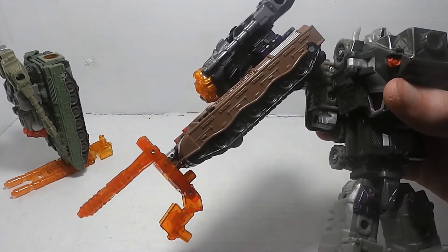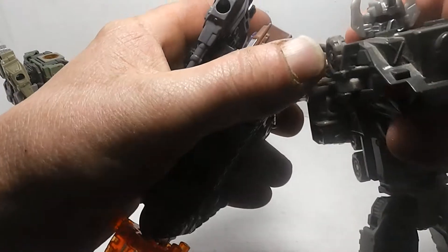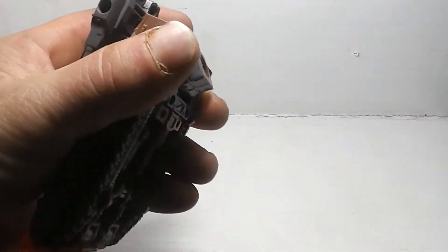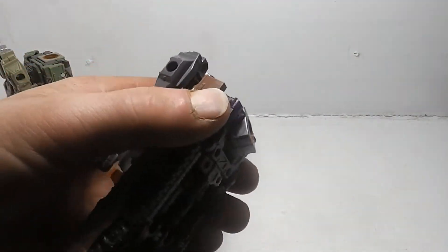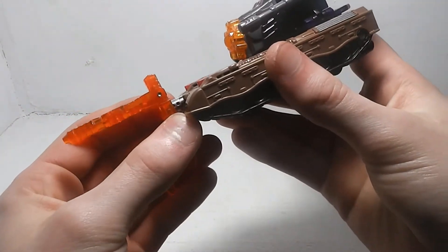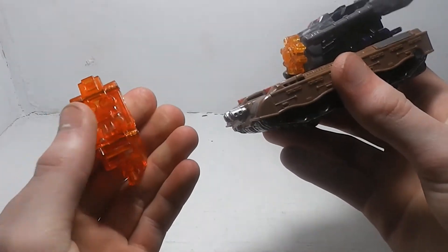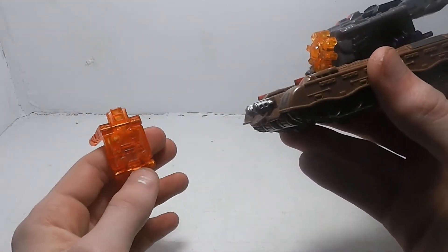Then you just take the connector here and bring it down - and there's the arm mode. Let's go ahead and get Bruticus and attach him. There's the arm mode for Bruticus as part of G1 Scramble City.